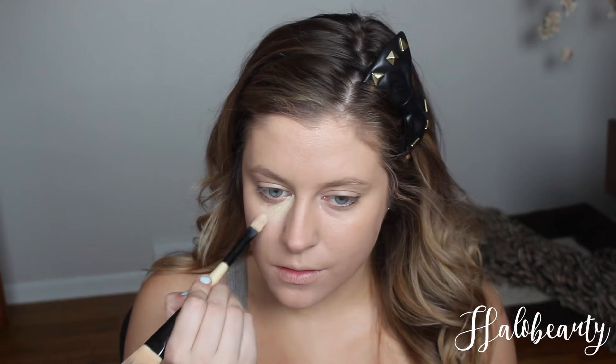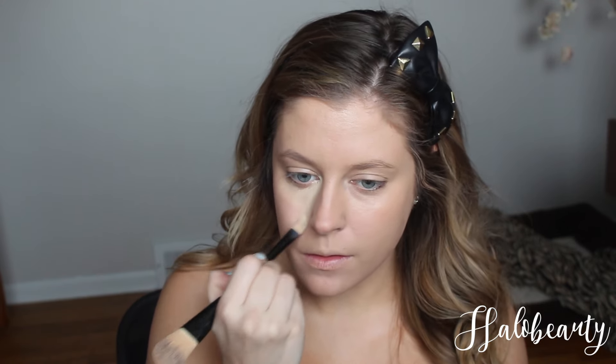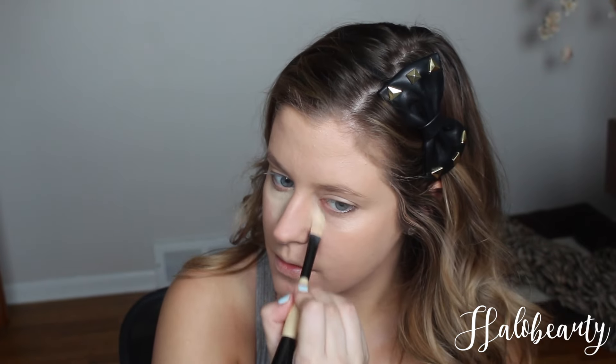Full coverage concealer — go right underneath the eyes here, make sure you don't get it in your eye. Continue on with the left eye as well, paint it all the way down to your nose, then dab dab dab all the way around your eyes. Do the second one just so it looks good.